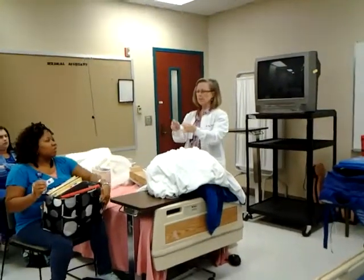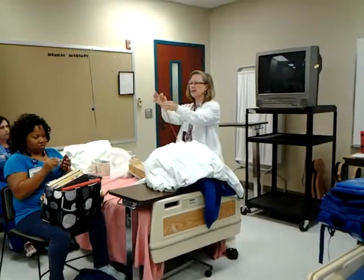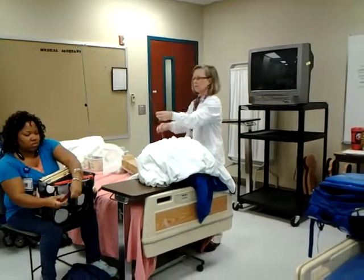I'm going to pass this around. This is red rubber and it's more rigid than what you normally see. Notice there are holes at the end — not just one, but two holes. So if one gets plugged with mucus or blood, the catheter will still drain.